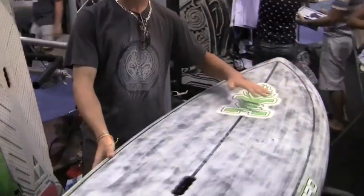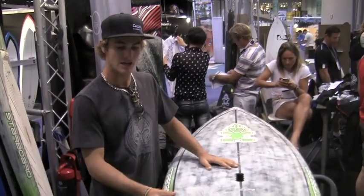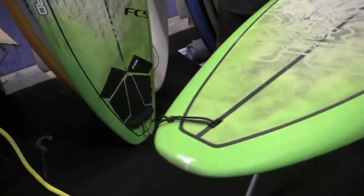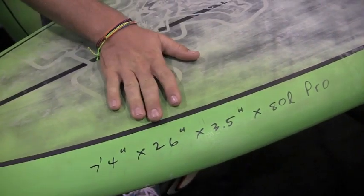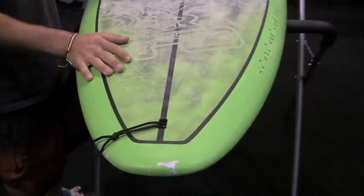Aloha, this is Zane Schweitzer. We're here in Orlando for the Surf Expo trade show and we've got Starboard surrounding us. Right now I'm talking about the 7.4 by 26 — this is the 2013 pro model that I'll be using on the world tour, as well as the 7.7 by 27. The 7.4 is pretty much the 7.7 by 27 just chunked down a little bit. As you can see it's 80 liters, 3.5 inches thick and 26 inches wide, just sized down a little bit, and this board is insane.